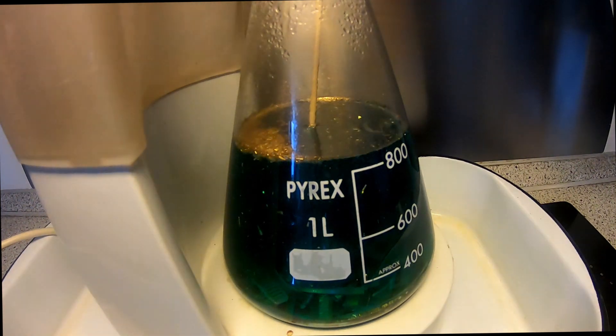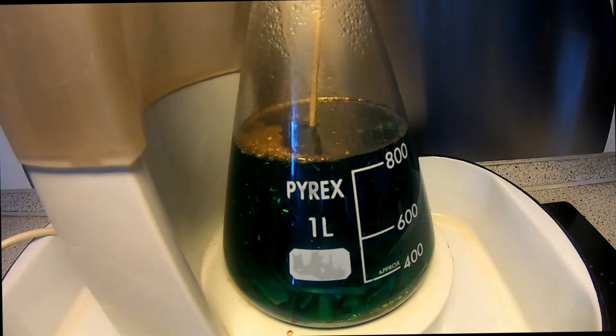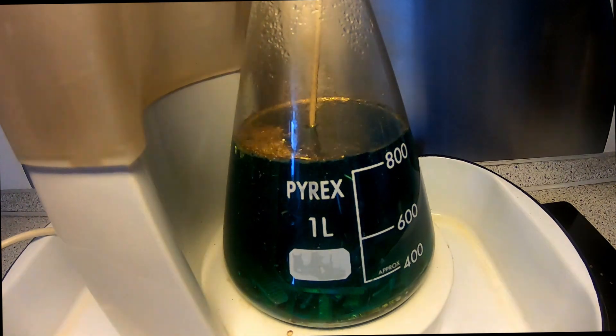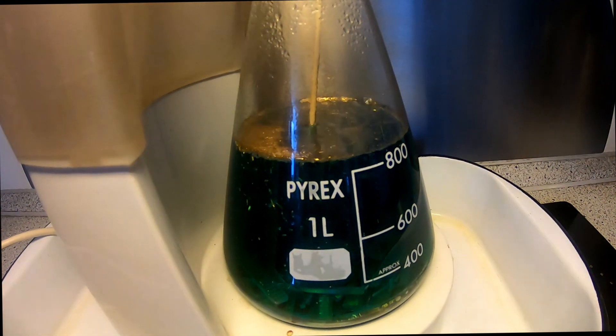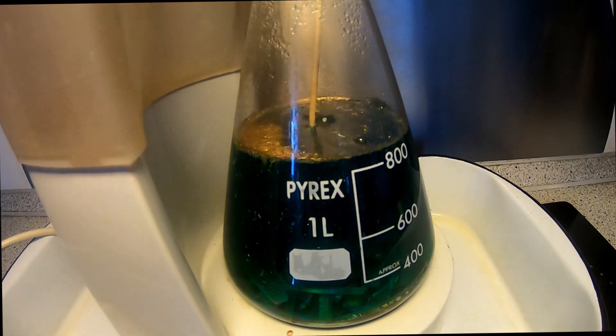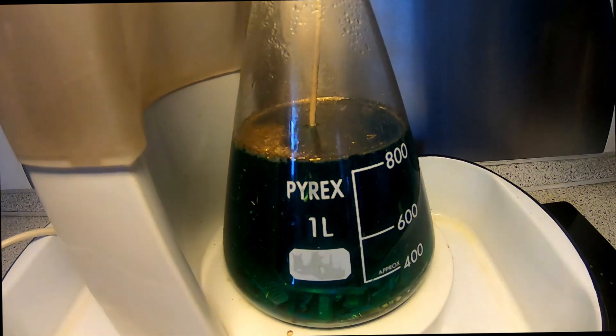It's just bubbling away, reacting. I can see that the small foils are peeling off, but there's a long way to go yet. It looks nice — all the foils are at the top — but as you might expect, it looks like much more than it actually is, because the foils are very, very thin.